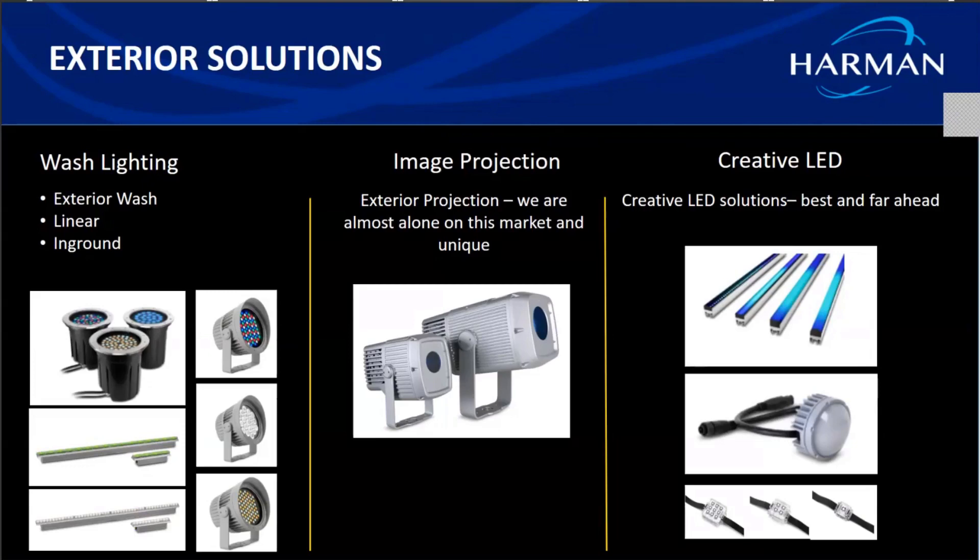In exterior washes we have three series: 100, 200, and 300, based on their size and wattage. The 100 is a compact 50-watt wash fixture, the 200 is a mid-range 185-watt fixture, and the Exterior Wash 300 is a powerful 280-watt wash fixture. They come in either RGBW quad chip or the dynamic white variant, and also have different beam angles using externally mounted diffuser kits.